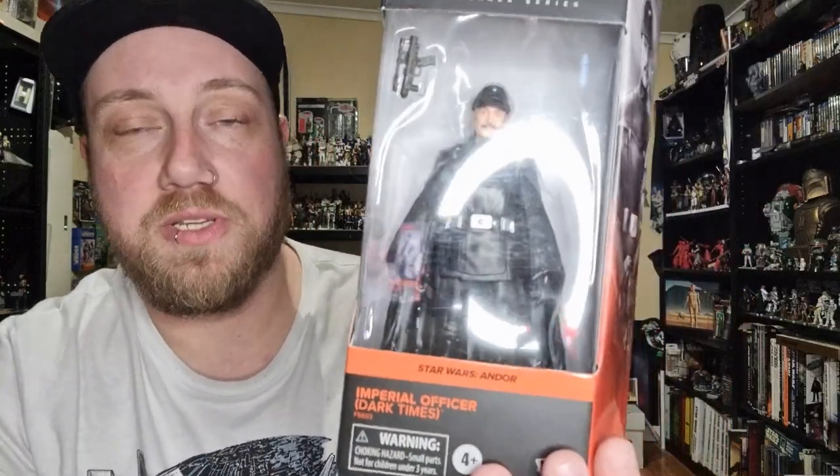Hey Star Wars fans and action figure collectors, welcome back to another Black Series review. We're looking at another character from Andor — there's a couple of figures I missed back when they came out and I've just sort of put them off for a little while. Coming towards the end of the year I just decided I wanted to get these last couple of figures and fill a couple of spots on the shelf.